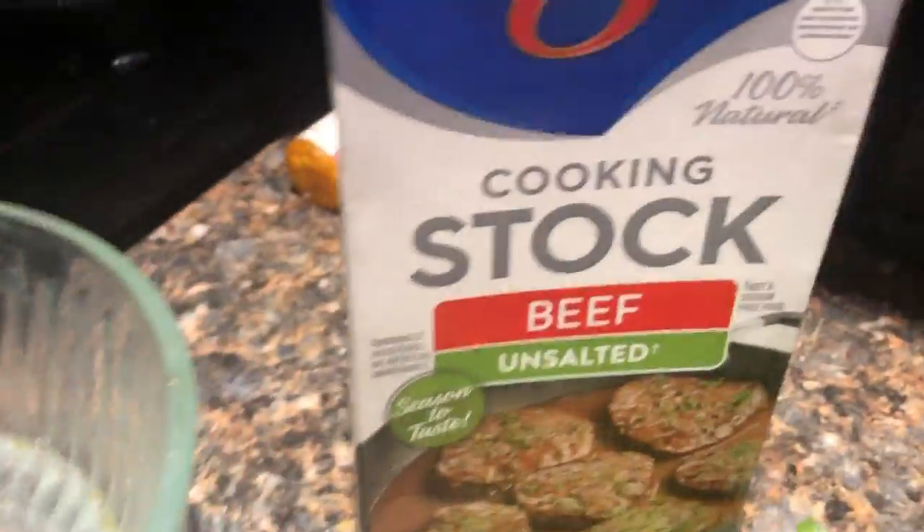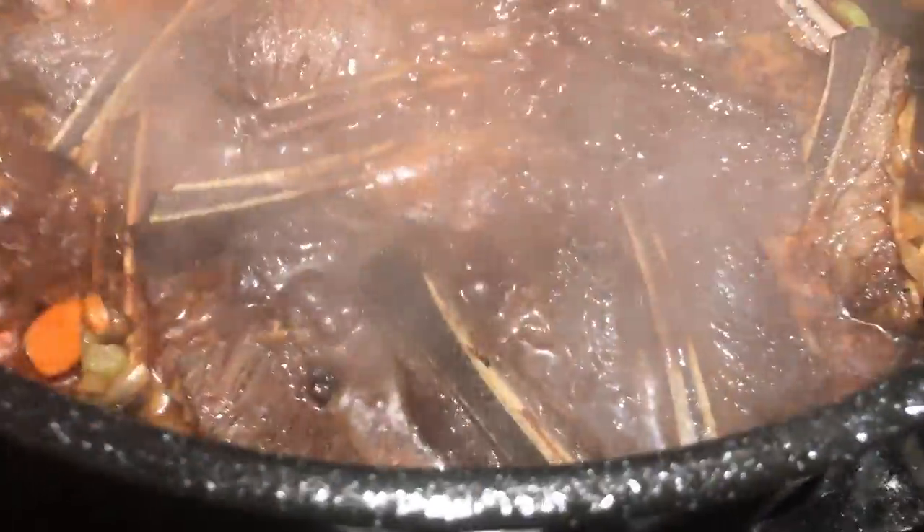Imagine all that flavor going in there with some beef stock. Then we'll put it in the oven, and we'll be eating it around midnight.